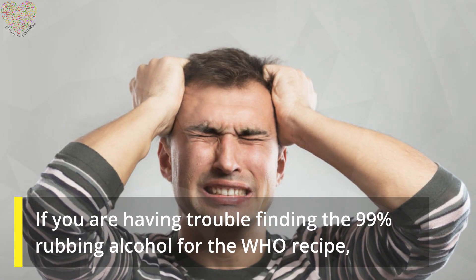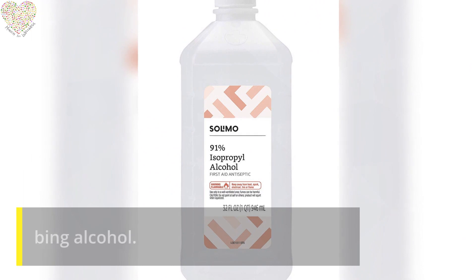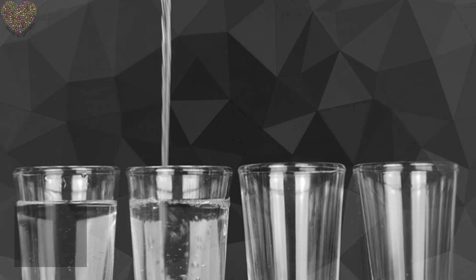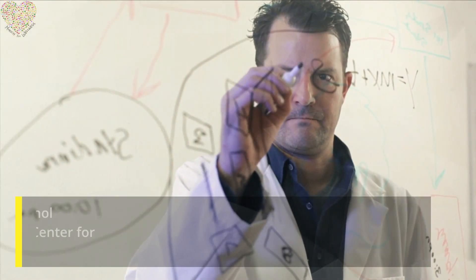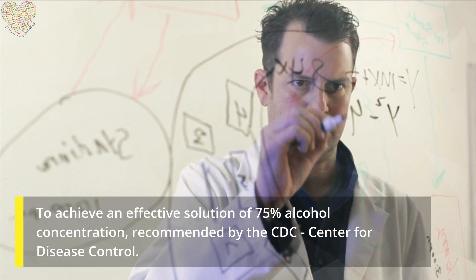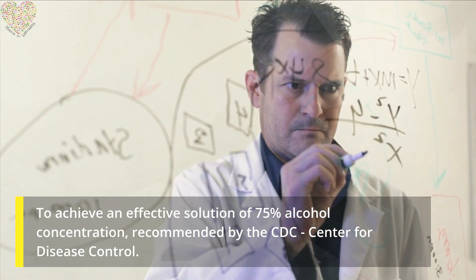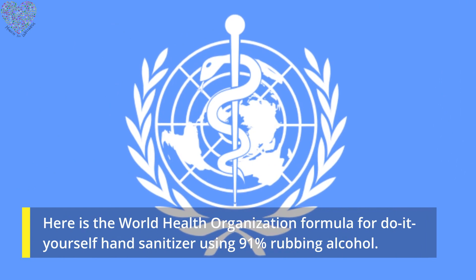If you are having trouble finding the 99% rubbing alcohol for the WHO recipe, you can use 91% rubbing alcohol. You will just have to alter the amount used to achieve an effective solution of 75% alcohol concentration, as recommended by the CDC Center for Disease Control.